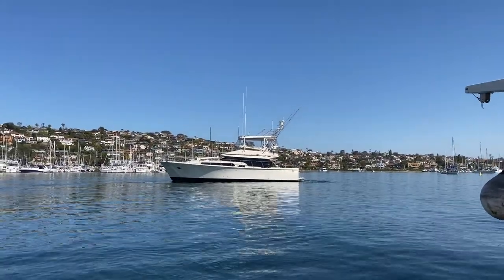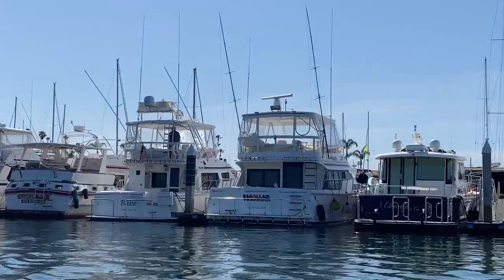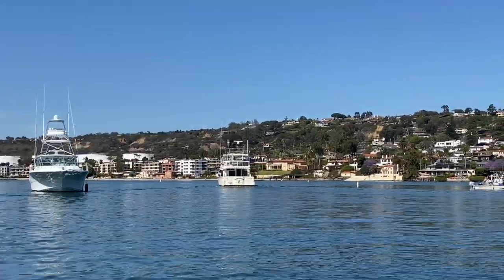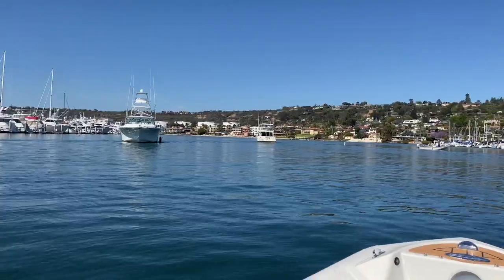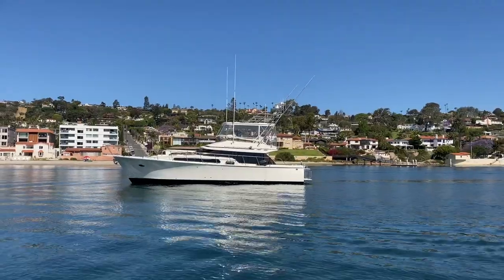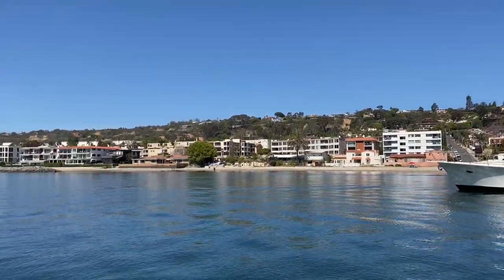Good looking boat — big shout out to Babe and Parallax. Just said hi to me chasing Sea Loon down over there. What a beautiful day in San Diego. Gotta love this. Happy Friday everybody. What a good looking boat. Look at this day.